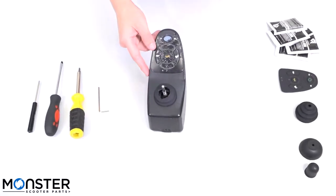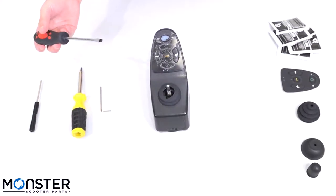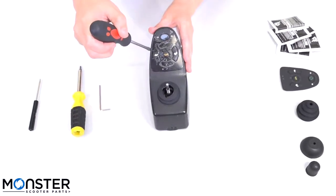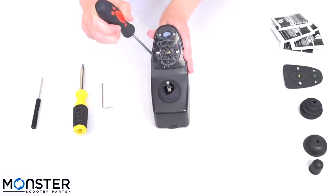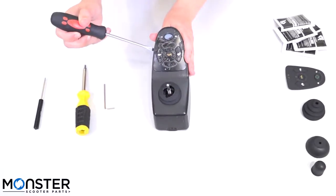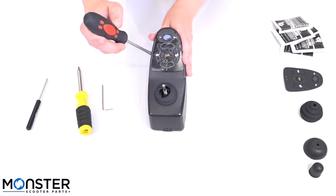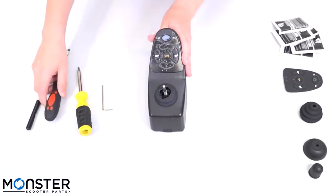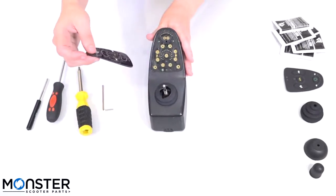We're going to start by replacing the keypad. In order to do so, you need a flathead screwdriver and you're going to want to gently pry the keypad off of the joystick by inserting it to one side and giving it a quick lift. You want to be careful that you don't hit any of the contacts because if they're damaged, you're going to need to replace the whole joystick. Once you have one side up, you can remove the rest of it with your hand.